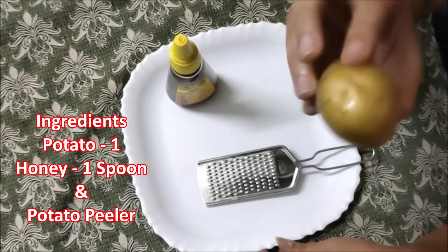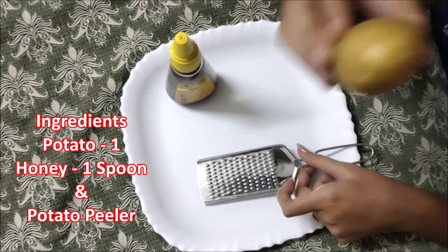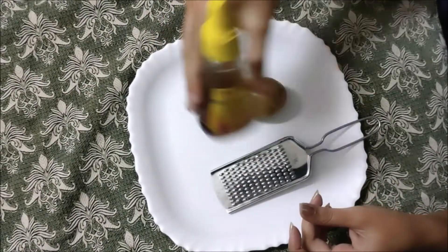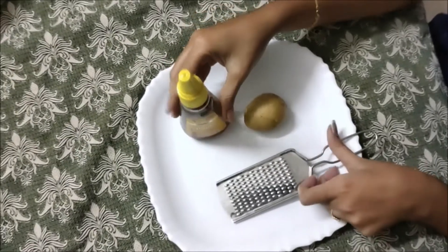For the ingredients, add small size potatoes or big size — you can adjust the quantity. You will need a potato peeler and honey. For small size potatoes, use 1 spoon of honey; for big size, use 1½ to 2 spoons. You can adjust the quantity accordingly.